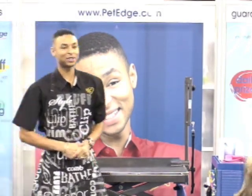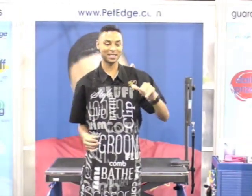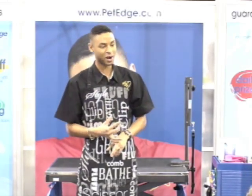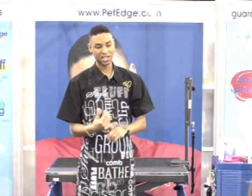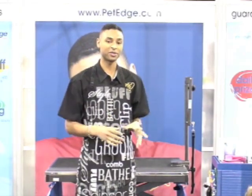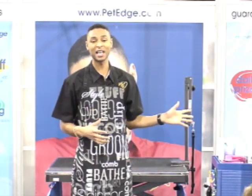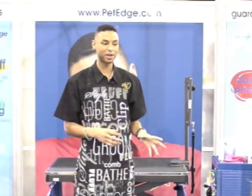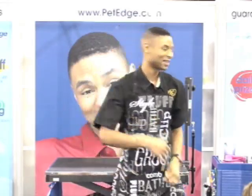Alright ladies and gentlemen, welcome to Pet Edge SuperZoo 2009. I'm Artis Knotts, and today's theme is Be Your Own Artist. What we're going to do is use Pet Edge products to teach you how to accessorize, do standard cuts, and also just improvise on what you're working with. Today I have a schnauzer — we're going to do a pretty traditional cut and also a modified re-cut. Let's get started.